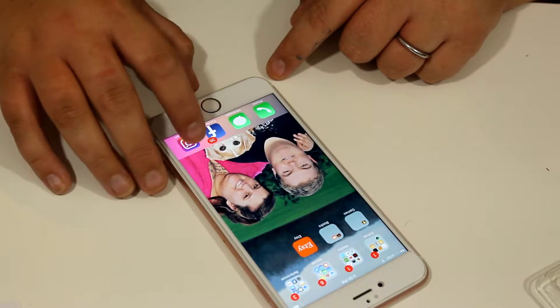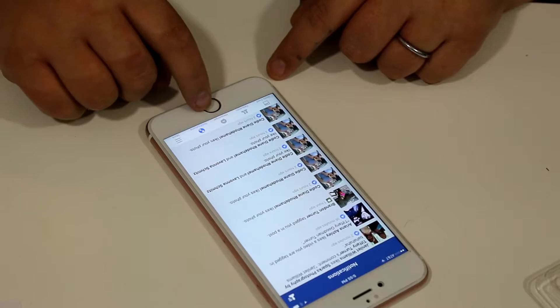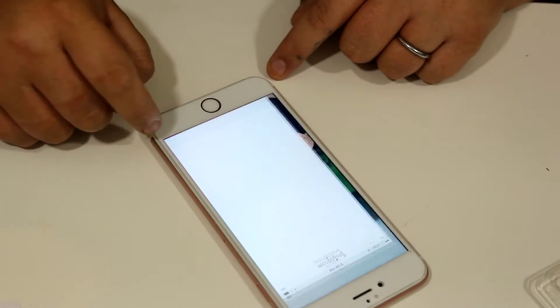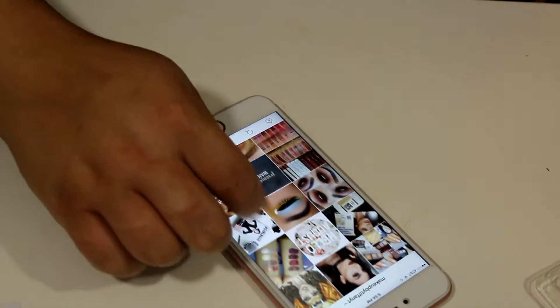I have actually already dropped my phone while this has been on and nothing has happened — no scratches, no cracks, nothing. Which is very good for me because I drop my phone about 100 times a day.